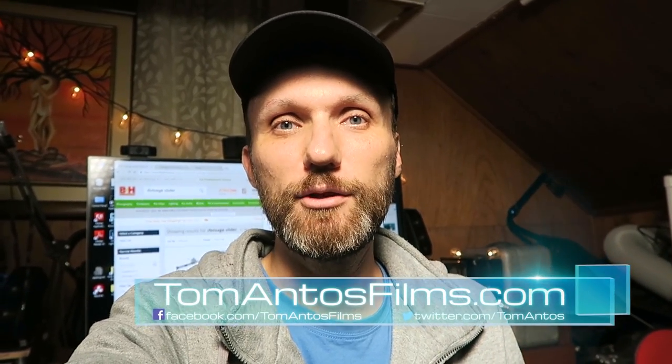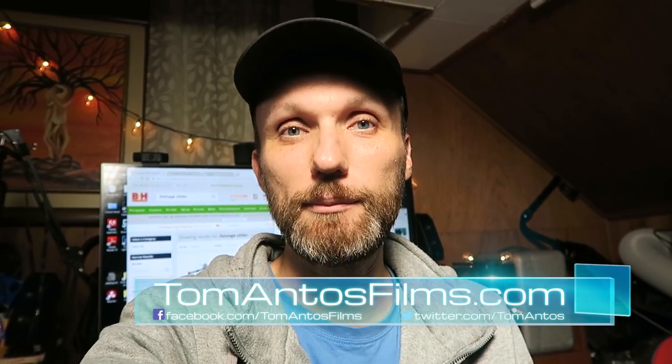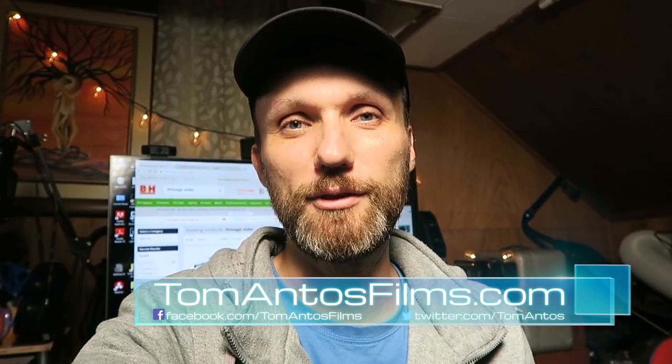That's it for now — quick video, but there's a lot more stuff coming soon: a lot of reviews I'm working on right now, plus some lighting tutorials, and some really cool LUTs that I'm going to be giving away with some for sale on my website. As always, stay tuned, check out my website tomatoesfilms.com, and if you haven't already, subscribe to my newsletter. See you later!